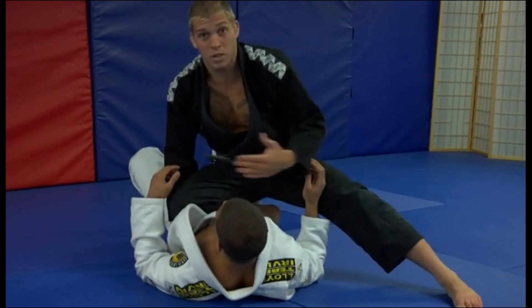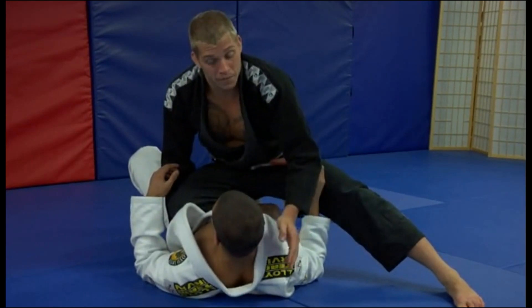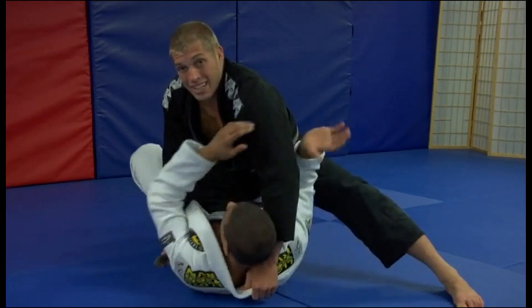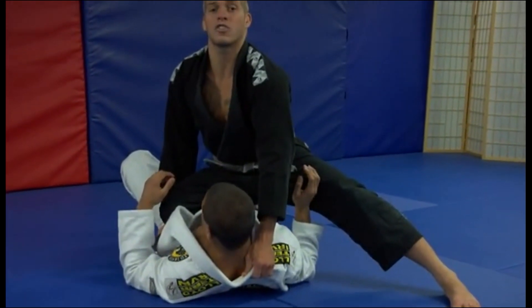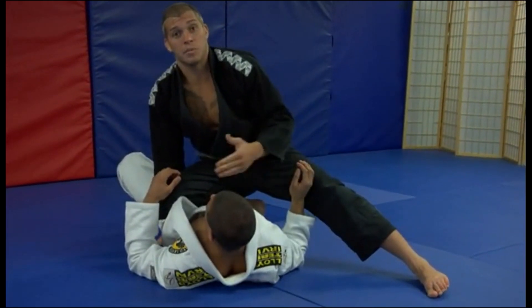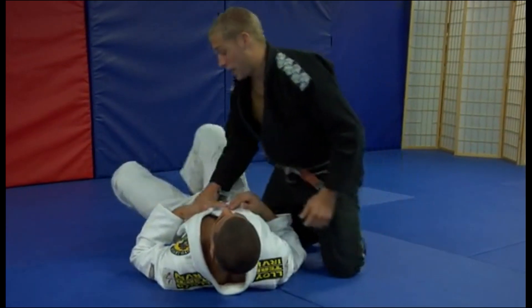He doesn't want to start moving right here because it just hurts too much. Now what you've got to be real careful of is don't leave your elbow out — he's going to grab it and try to roll you. So you want to make sure you have good base, good posture, get your points, and then work on to your next position whether you're going for a submission or going to another position like mount or some other spot.